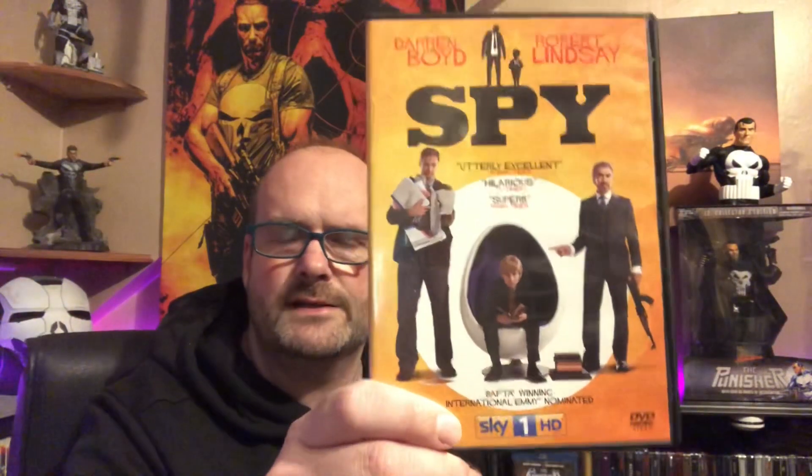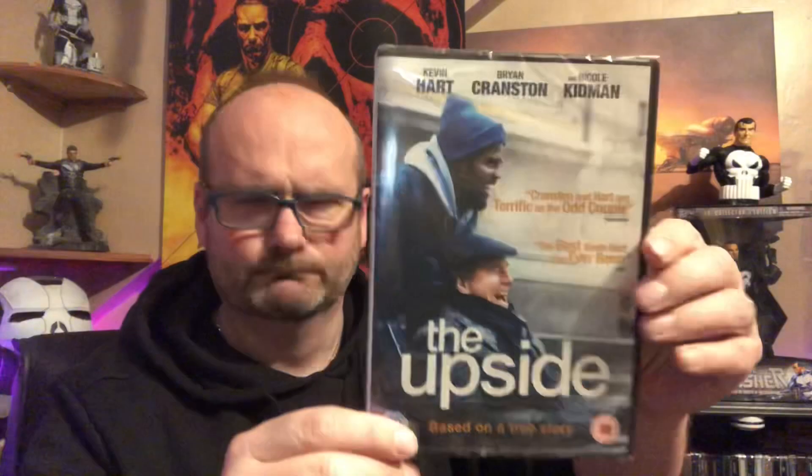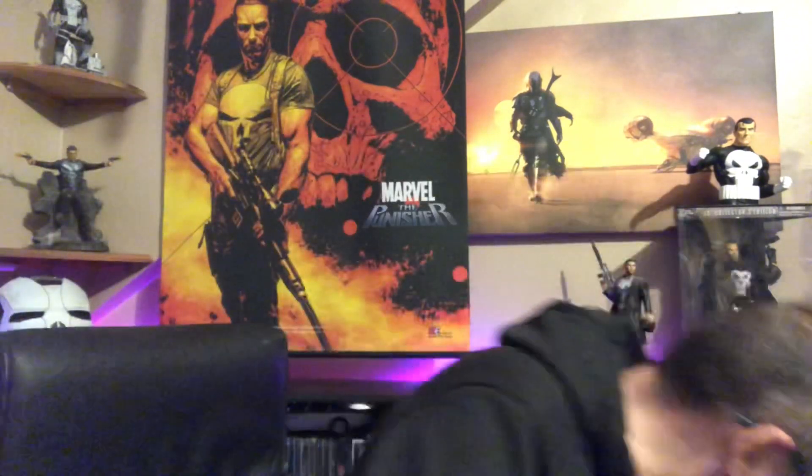Then a UK series I really liked — Darren Boyd and Robert Lindsay in Spy, which was on Sky TV. Very funny, really enjoyable little comedy series. Then a relatively new film, still sealed: The Upside with Brian Cranston, Kevin Hart, and Nicole Kidman. Very good film — Kevin Hart becomes Brian Cranston's carer. Then a Milla Jovovich film called .45 — I remember that being quite enjoyable if throwaway.